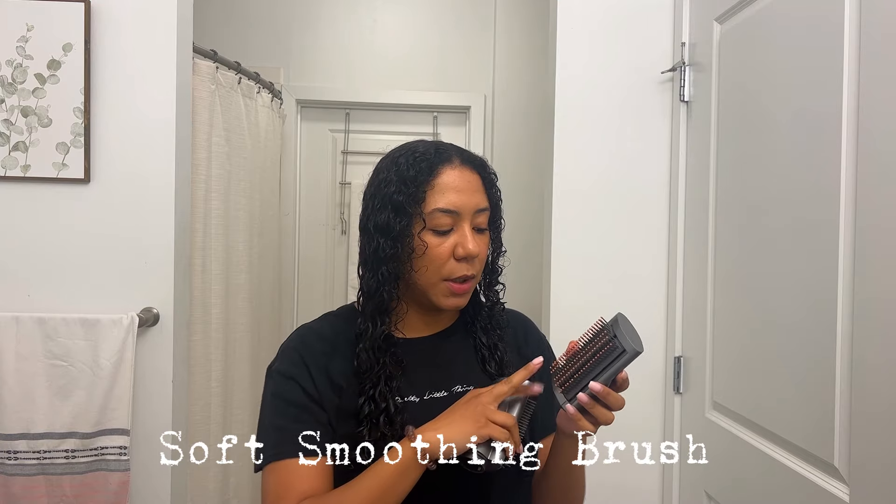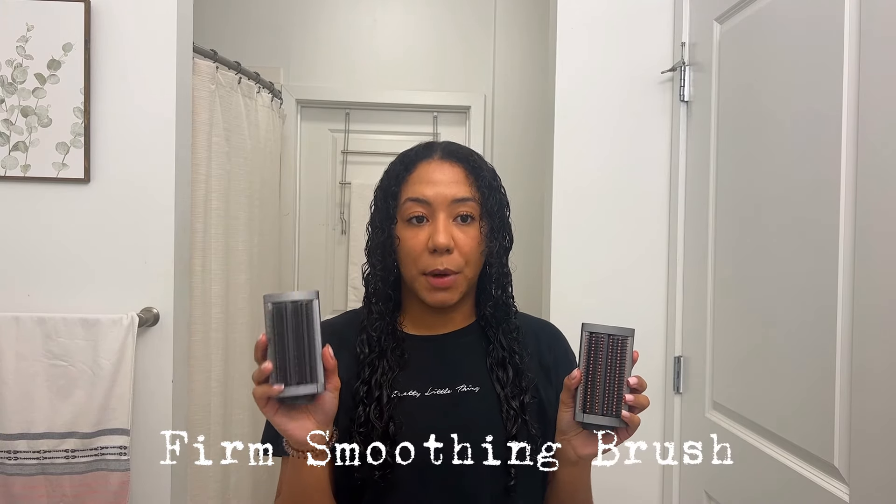The next two attachments are the soft smoothing brush and the firm smoothing brush. The soft smoothing brush is literally like a brush — you can actually comb your hair with it, and this one is very good for curly hair girls. The firm smoothing brush — I tried to do my hair with it very slowly and it actually made my hair very frizzy. The soft smoothing brush keeps my hair looking nice and straight. I use the dryer first and then I use the soft smoothing brush second.